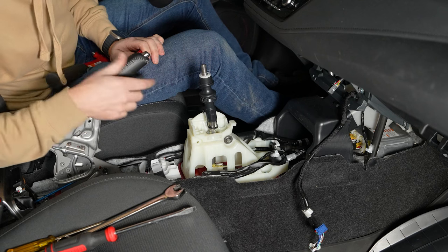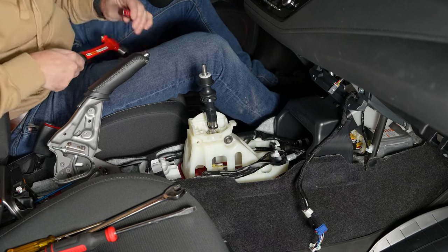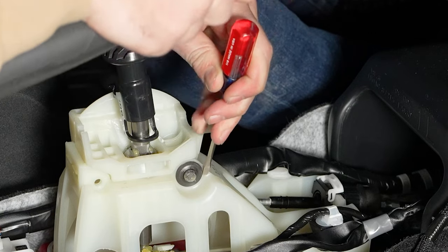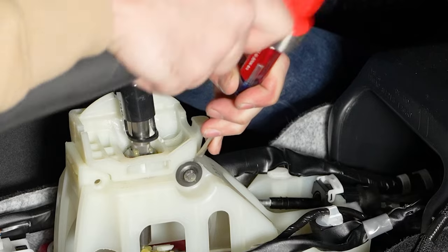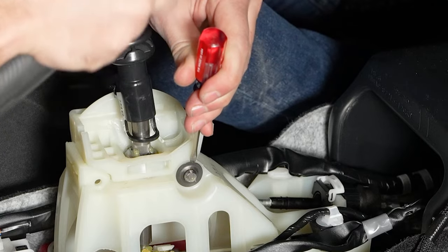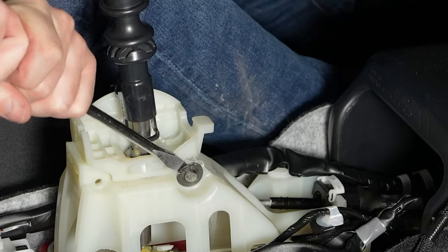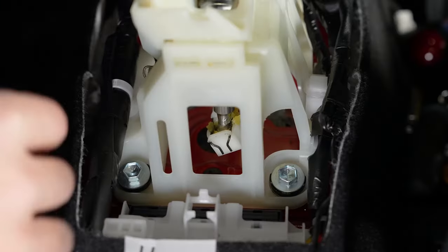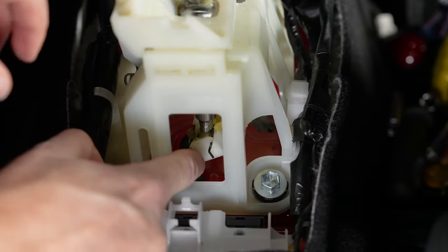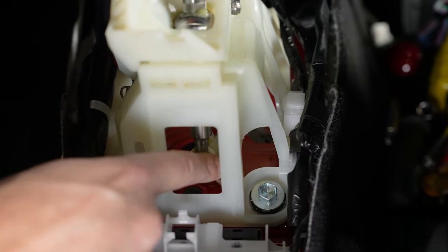In order to remove the factory shifter, we have to remove this lock washer. You can use a small cutoff wheel on a Dremel, but since most people won't have that, I'm just going to use a small flathead screwdriver to get in behind the washer and pry it off. Next we're going to disconnect the shifter cables from the shifter — you'll need to pry apart these two metal clips and it'll pop off.